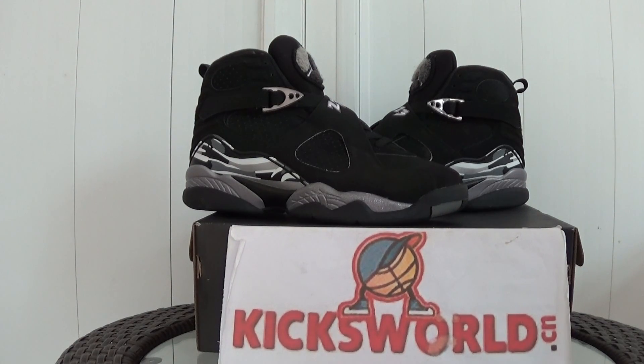Hi guys, this is Vida from KicksWord.cn. Today I want to show you a new shoes. It is Air Jordan 8 Chrome. It is a whole black shoes.